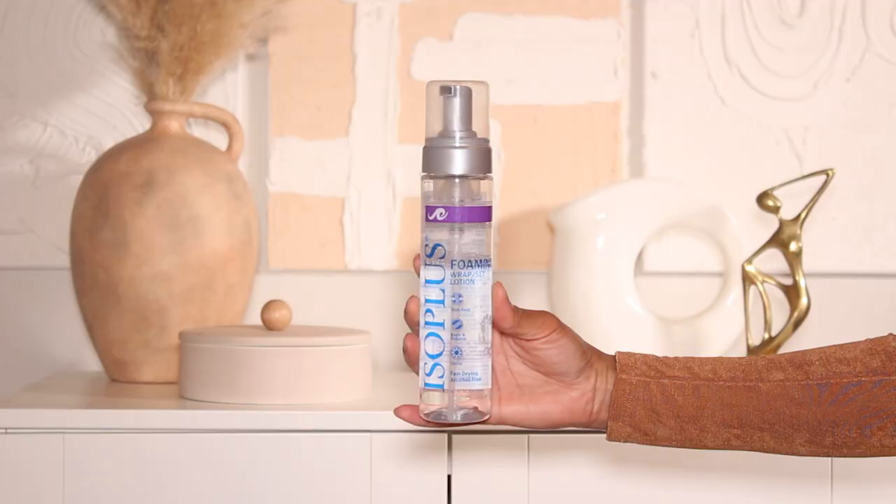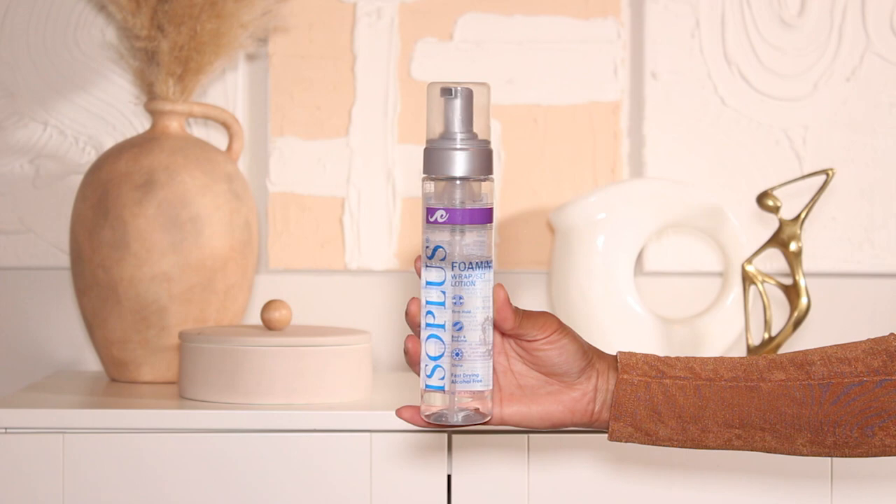It also has an upgraded wig cap for a more comfortable and secure fit, which is great if you enjoy a glueless install. The wig has a 13 by 6 lace frontal so there's plenty of parting space. I styled it into a cute half up half down with a center part. She is 20 inches with 150 density in their auburn color. All the info and a direct link will be in the description box below.